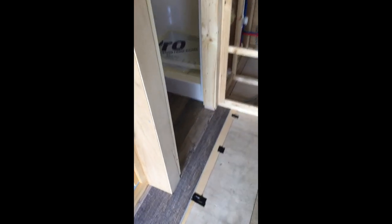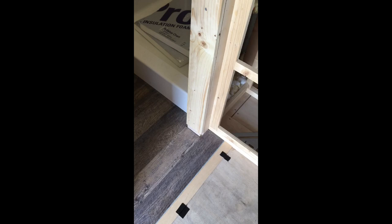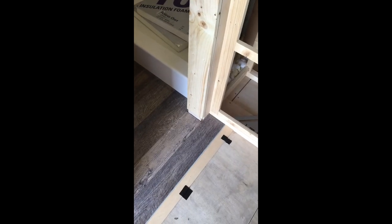Now I'm going to go ahead and trim around this door. That's one of the reasons I want to put the flooring down first, so that my trim boards can just rest right on top of it. It just looks so much better than trying to cut your floor around it, or try to cut it and fit it underneath. Why put the trim on first and then put your floor down, when you have the option to put your floor down first?